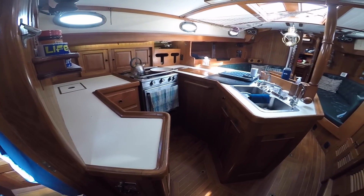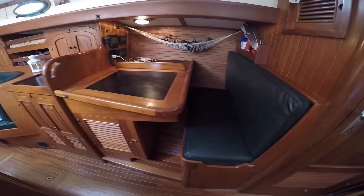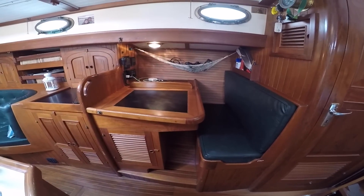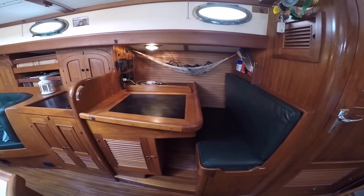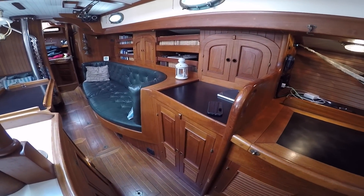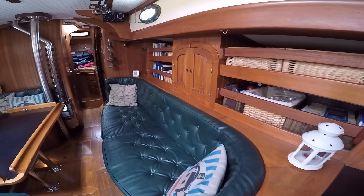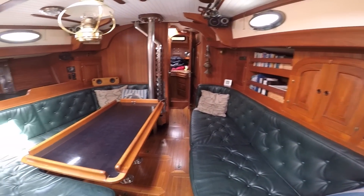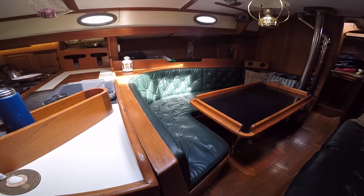Here we are looking at the galley on port. If you go directly across to starboard, we have our nav station. There's storage under the seat, in the table, and under the table in that cupboard. I've always preferred a forward-facing nav station, so we're lucky that's what we have on this boat. Moving forward on the starboard side, we have what we're using as a pantry, with shelves and more storage above, and then continuing on starboard, we have bookshelves and a long settee with storage in behind and underneath.